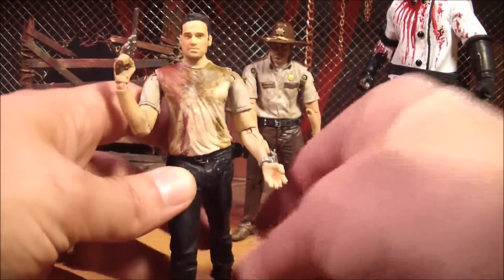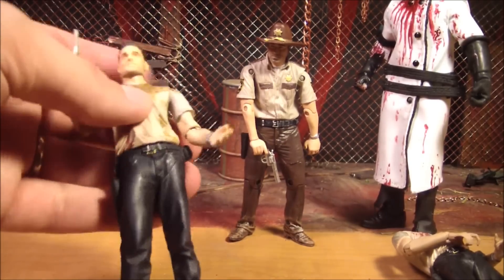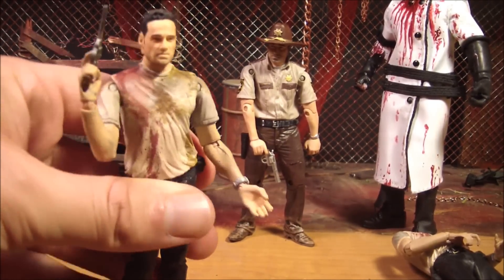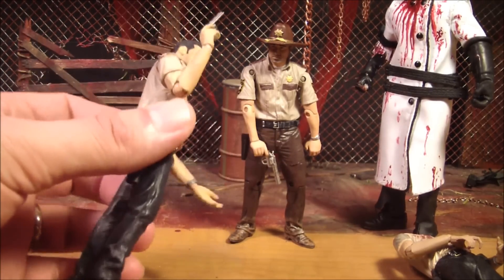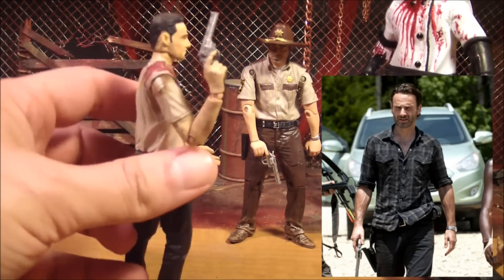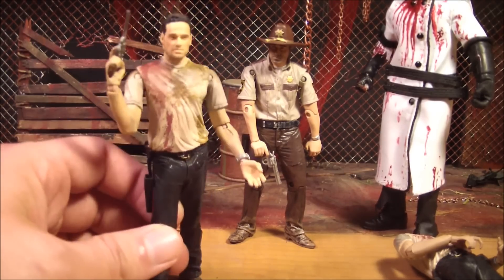Other than that, it's still cool getting it. I would say if you want a Rick with this body and this head, go ahead and go to Walgreens or wherever you can find it, or eBay, and pick one up. Even though they've made enough Ricks, I would like another Rick — one with maybe a button-up shirt like he's been wearing in season 3 or something like that. But they don't have one of that yet, so I guess this is as good as you can get right now.